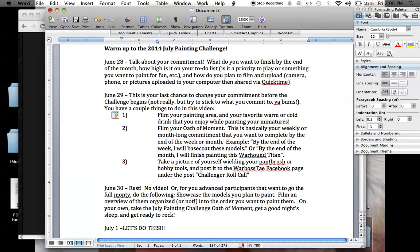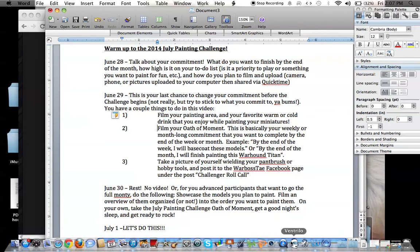And how do you plan to film and upload? I'm going to be filming using my camera, my Canon T2i. I'm also going to be using the smartphone and my YouTube capture app. And I might also be using my computer here using QuickTime — just uploading pictures to my computer and desktop and showing you through QuickTime.